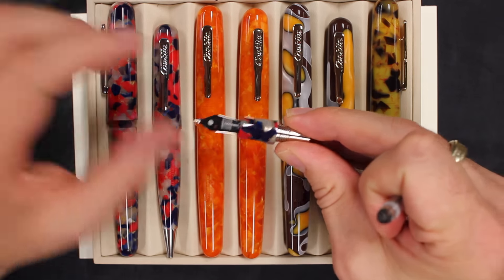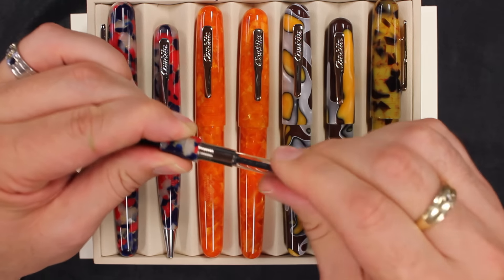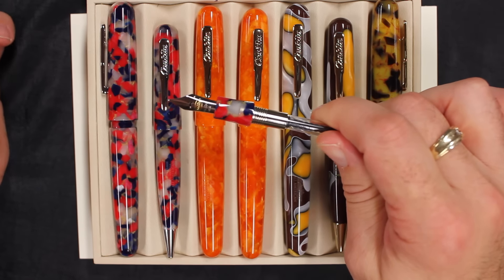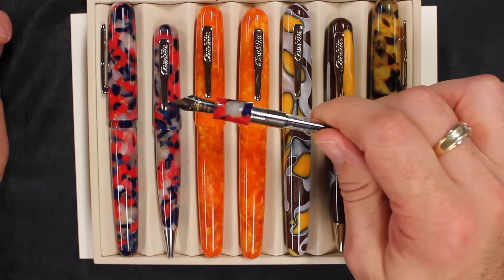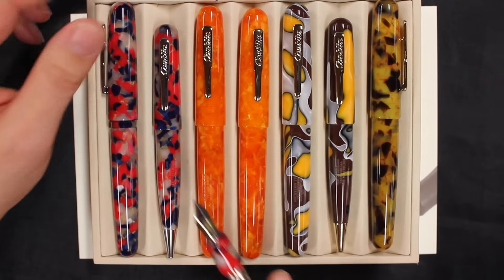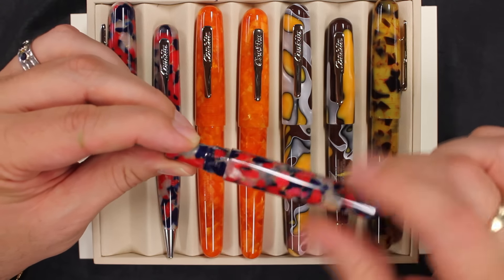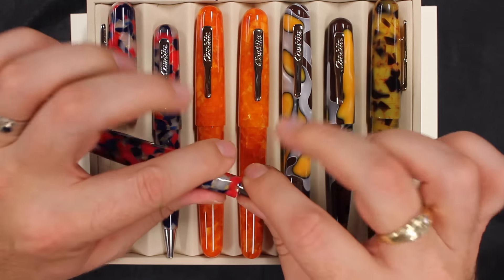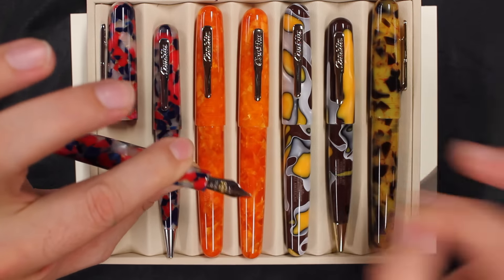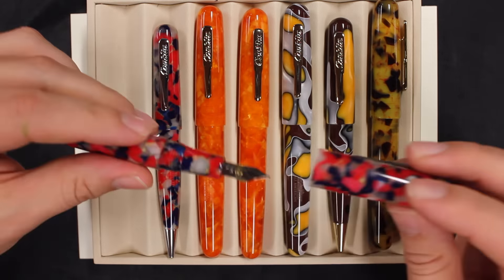It's a nice wide, big feed there. It's a number six nib, so if you want something other than a fine, medium, or stub — maybe you want an extra fine, a broad, or a 1.5 stub — it's easily interchangeable with our Anderson Pens nibs that are made by Jowo. What you'll do is grab the feed and the nib firmly and pull it straight out, put our nib on there and it'll slide right in. Easy replacement.